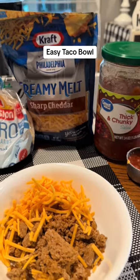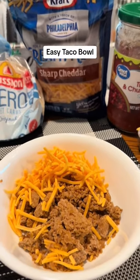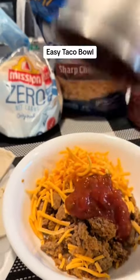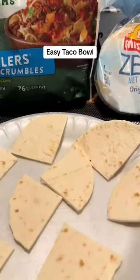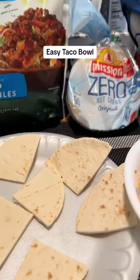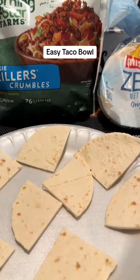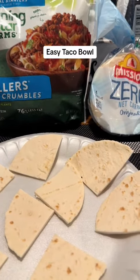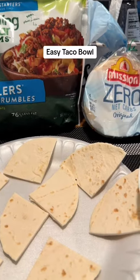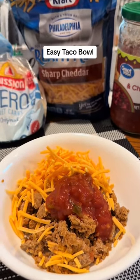I would normally put a little bit of cottage cheese in this, but again, I'm out of it. I'm going to put in a quarter cup of salsa. Now I have cut up two Mission zero net carb tortillas into squares. I'm going to spray these with a little bit of nonstick cooking oil and cook these in the air fryer until they firm up a little bit. So I'm going to take my crumbles, my cheddar cheese, my salsa.